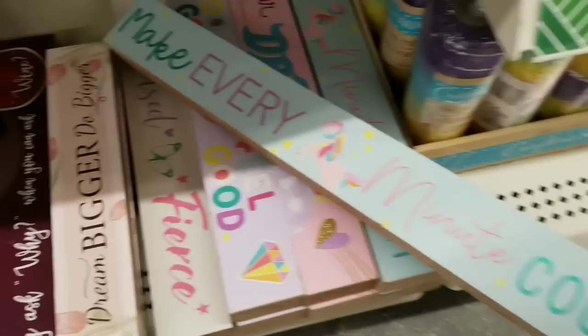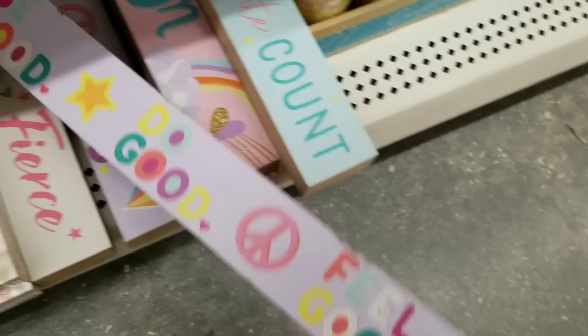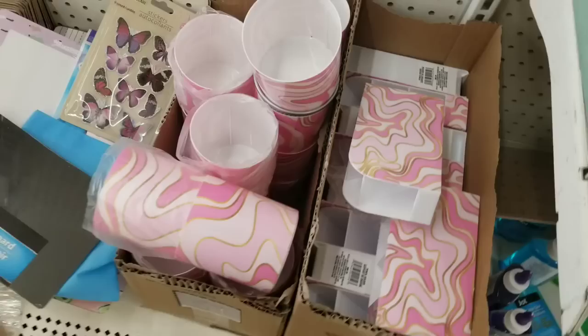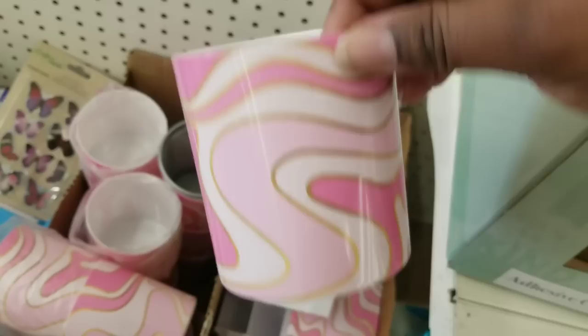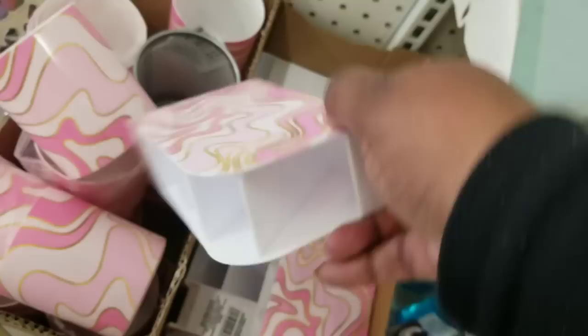If you love those long wood signs they come out with each season, they had some new motivational type signs — one-sided, great for a teen's bedroom or office to keep you motivated. And this was some new desk decor: little cups with gold and pink swirls. I've seen them in buffalo check and solids, but I've never seen them in this beautiful pink swirl color — that was new to my Dollar Tree.